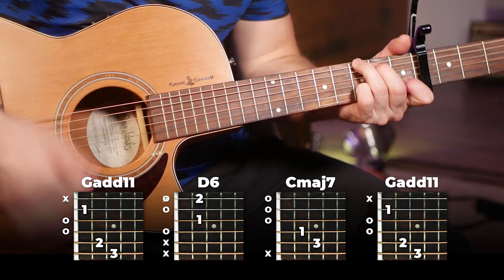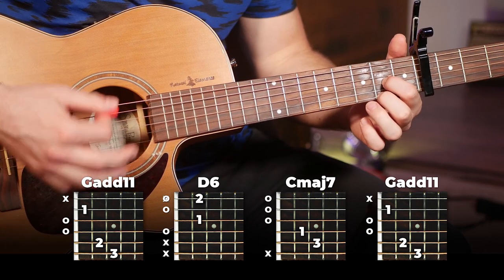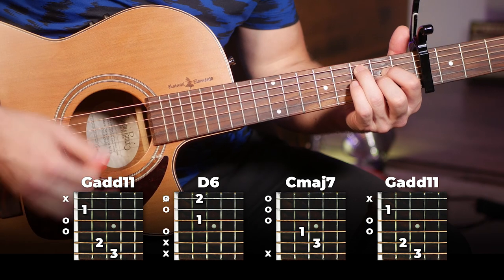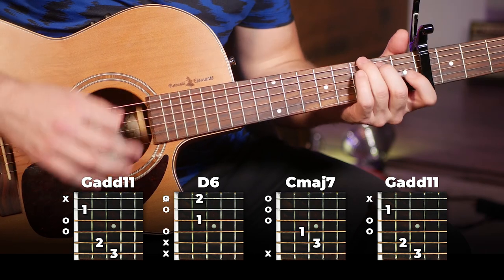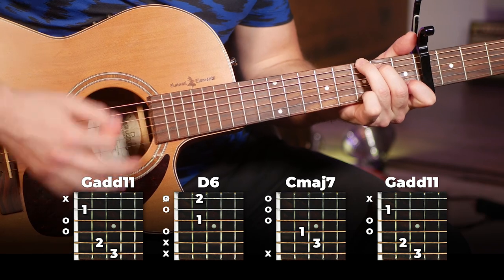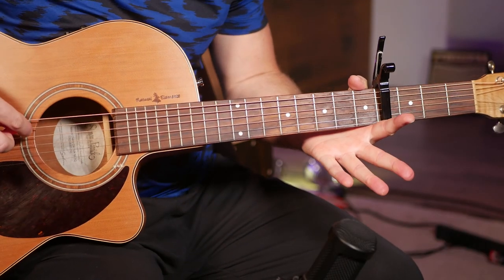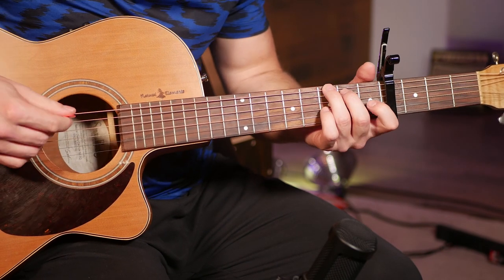So all together played slowly, that section is going to sound like that. There you go, there's the full section. Moving on to the next section of the song — the verses — this one's going to be probably our easiest section so far, so here's the full thing for you.